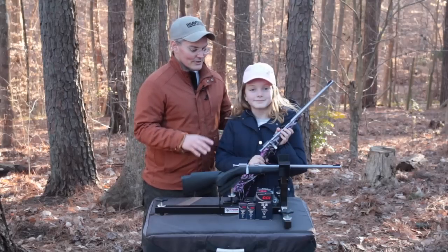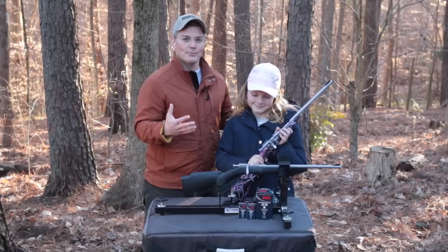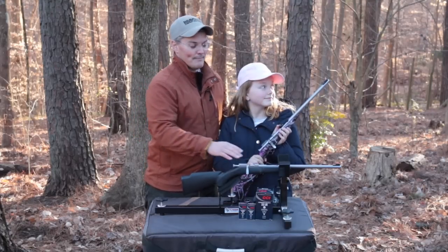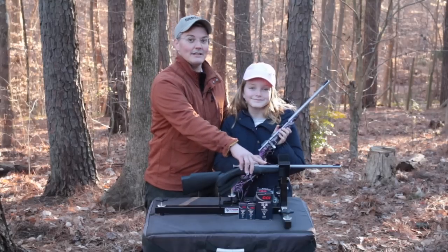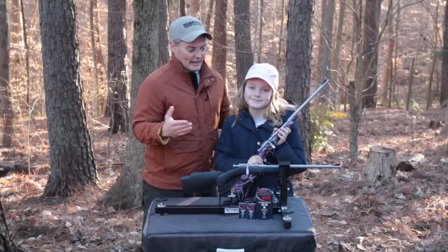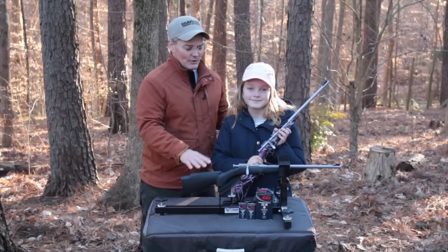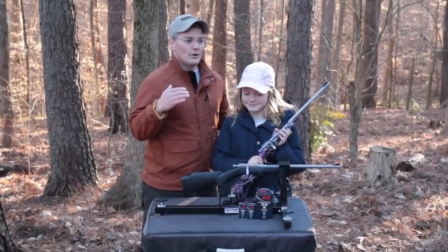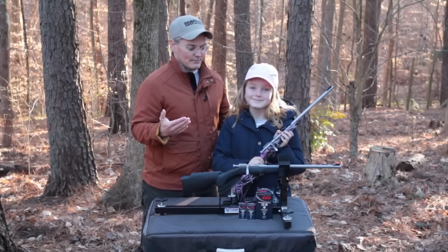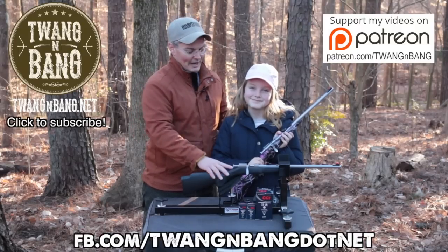The street price of these is about $225, and at first that might sound like a lot compared to other rifles of this kind. But when you factor in the stainless steel construction, the Williams sights — which street price at about $60 and are a common upgrade — and the amount of craftsmanship that goes into these rifles, you can really see that Henry Repeating Arms puts as much of themselves into one of these as they do rifles that cost ten times as much. I think it's actually a really good value for what you get.